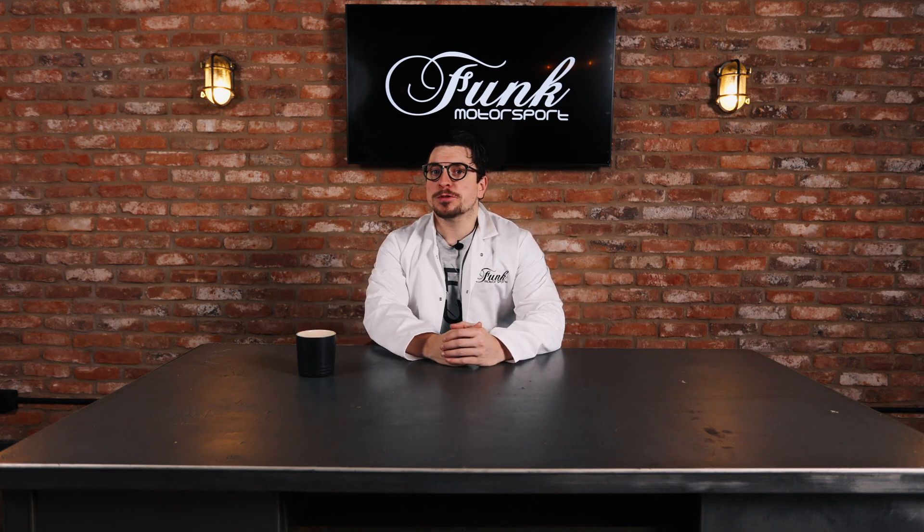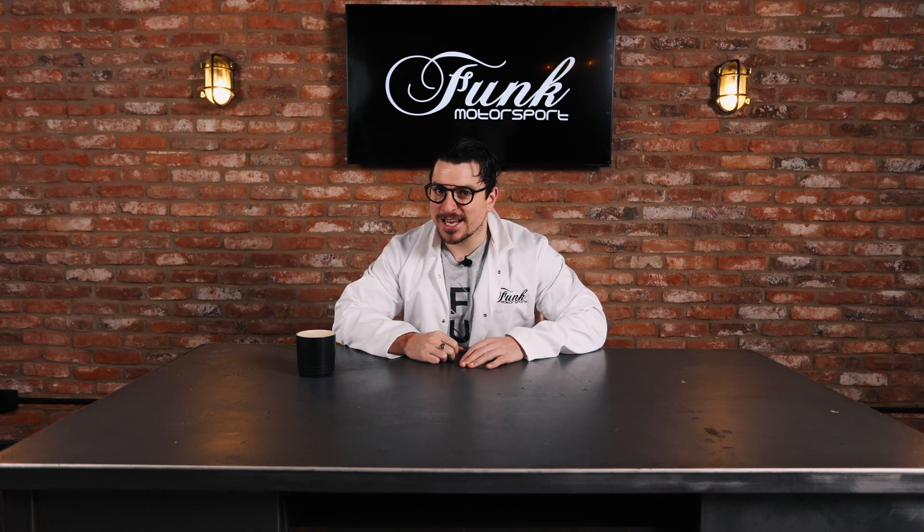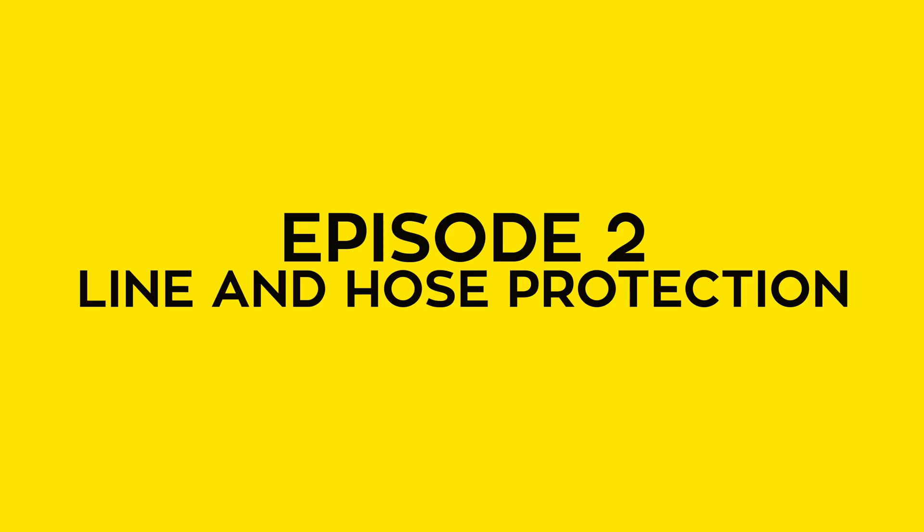Well hello there, motorsport's most magnificent man is back in the Funk Motorsport building, and I've been tasked with letting you, the fine people of the wide world, know all about Funk Motorsport and the magnificent things that they do. So I present to you this mini series called Heat Management for Dummies.